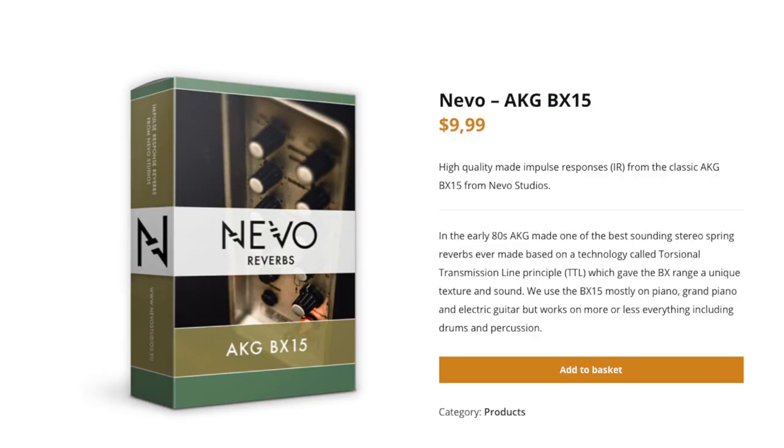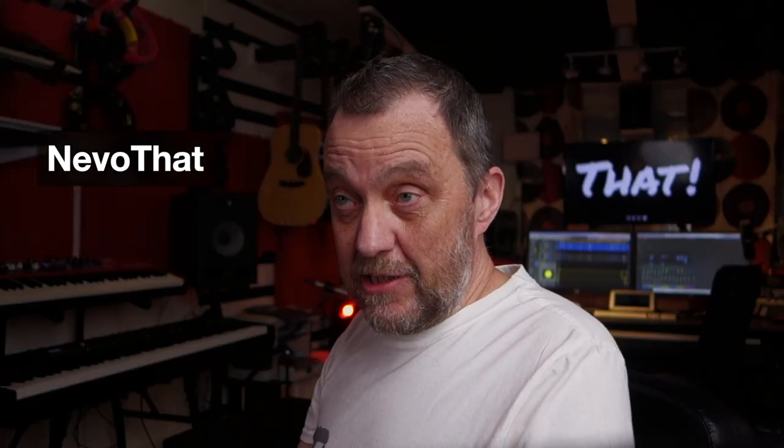What do they cost? The cost is $29.95 for all eight of them — all eight for under 30 dollars, which is about 25 euros. That is a really good price. And I will give you an even better price if you order the bundle of eight reverbs and also include their new impulse response of the AKG BX15, which costs $10 — you will get that one for free with this code. This offer ends two weeks after this video is released, so hurry up. You will not regret it.